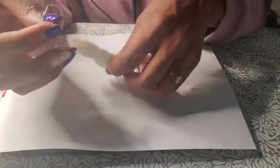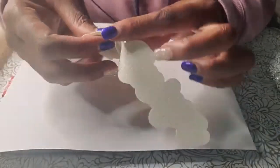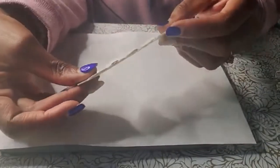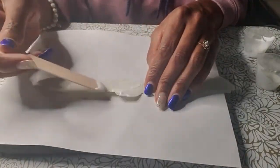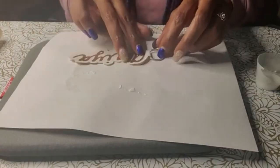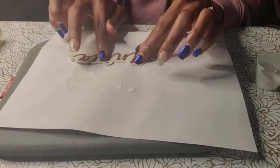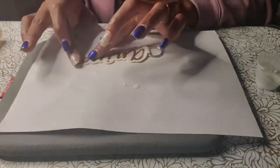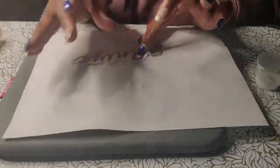Once that's done, take your keychain hardware, thread it through, and then match up both sides. I'm going to be using super tacky glue and then seal it up. Make sure both sides are even with each other. If any glue comes out, clean it up. I'm going to let this dry for a couple of hours.